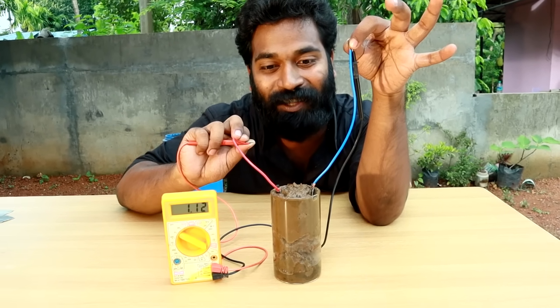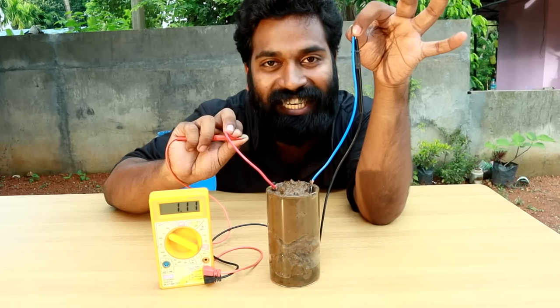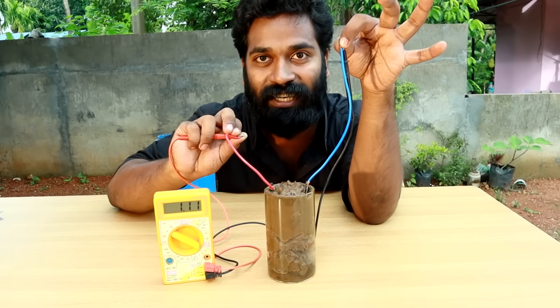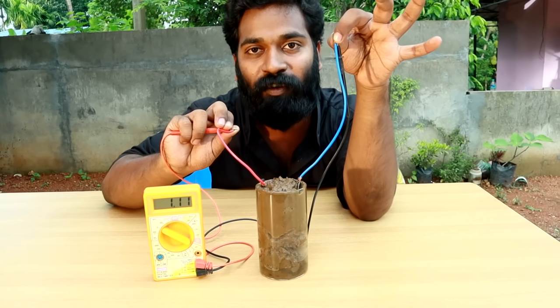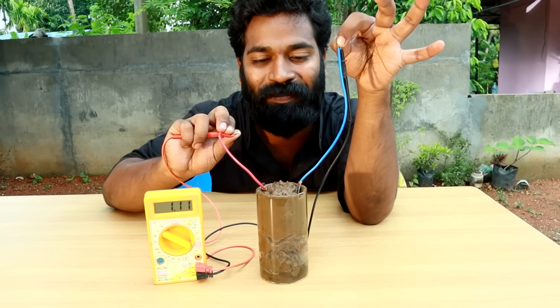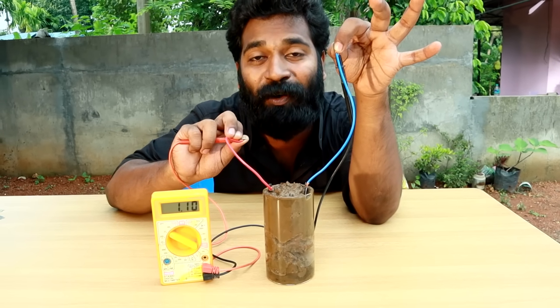We have a cell at one volt — 1.12. That is 1.1 volt. So there are different variations. We will check the other cell at one volt.